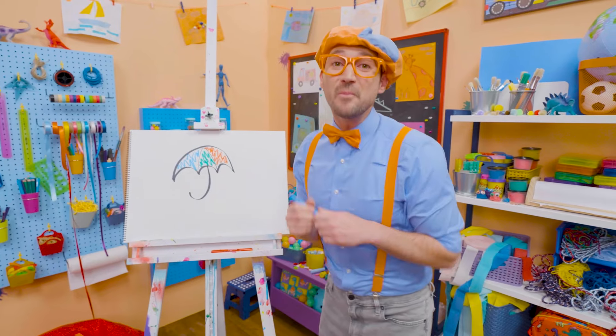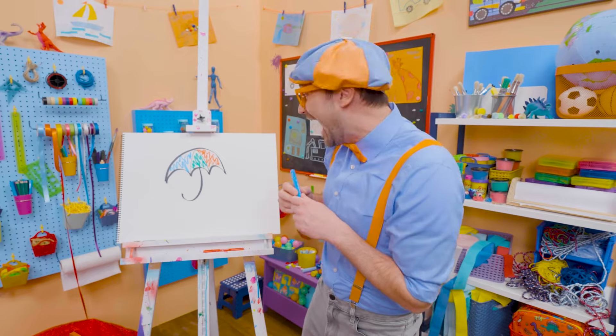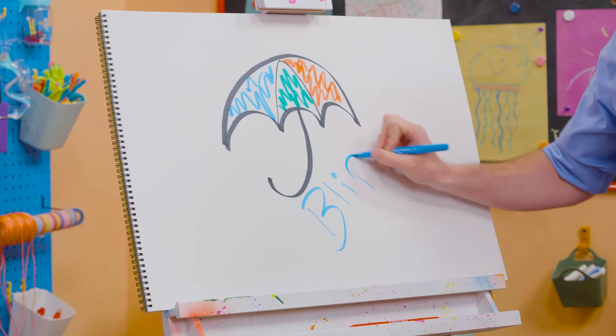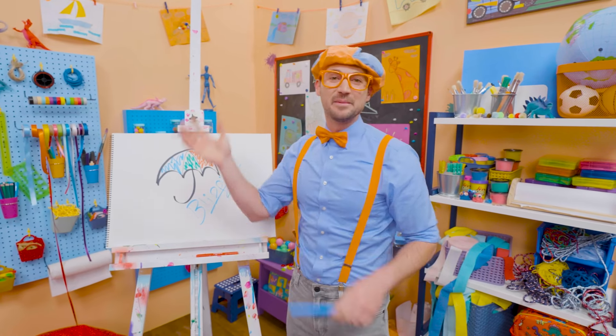Now, that's a colorful umbrella! If you want to draw more with me, all you have to do is search for my name. Will you spell my name with me? Yeah! B-L-I-P-P-I! Blippi! All right! See you again! Bye-bye!